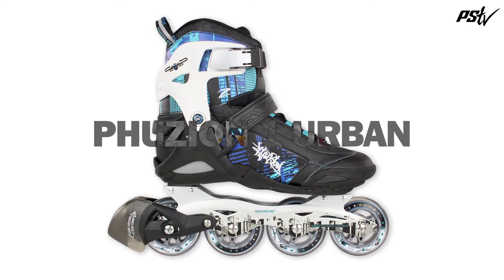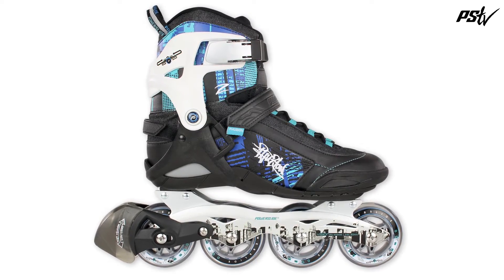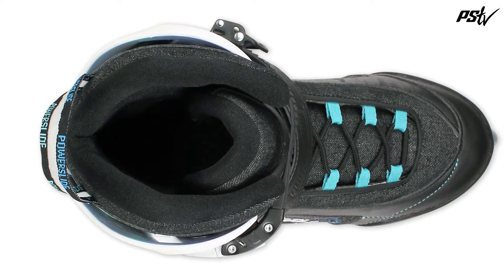The Fusion One Urban Skate is the perfect skate for any beginner to intermediate fitness skater. The boot is very comfortable thanks to the 3-layer padding and the 3D latex padding around the ankle.